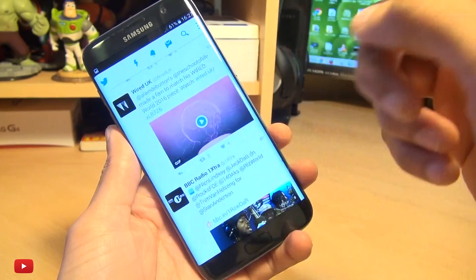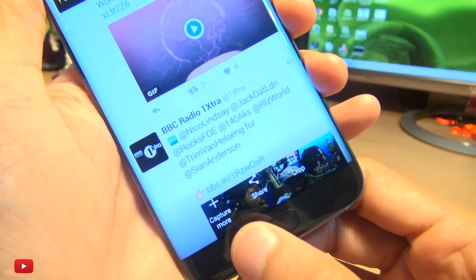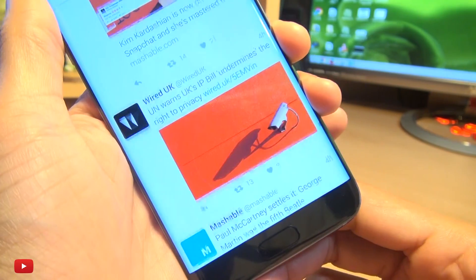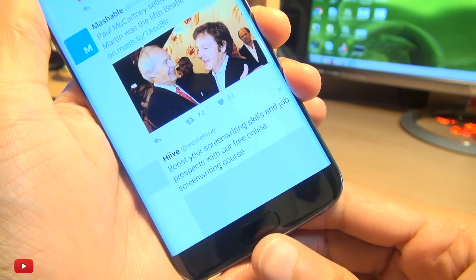If I take the screenshot, down here you can see 'Capture More.' If I tap that, it scrolls and then takes the image, and provides you with that 'Capture More' option again and again, allowing you to capture as much of the page as you need.